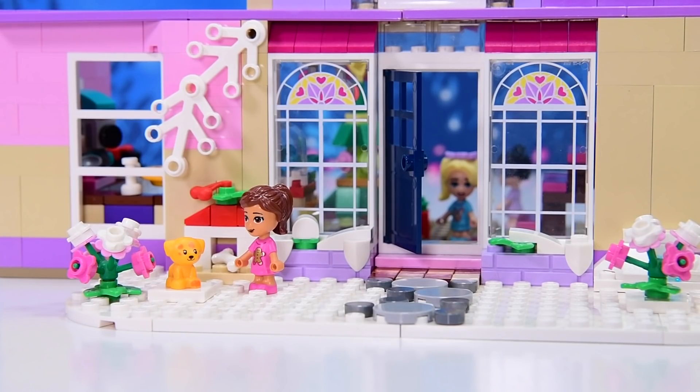Oh my gosh. Okay, that is super duper cute. All right, I'll see you here tomorrow for door number 13. Don't be late.